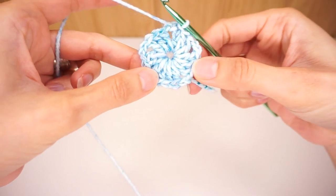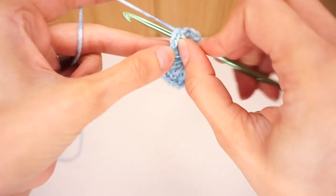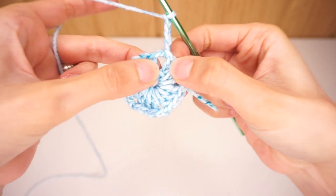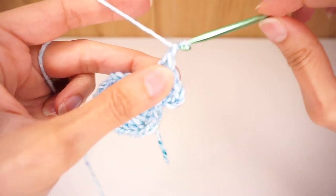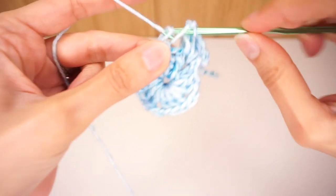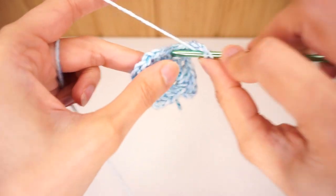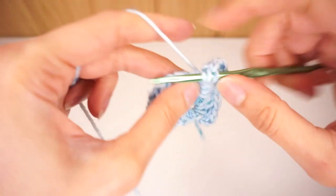Now as you can see I have a pentagon, and what we're going to do now will be the same in every row. We begin by slip stitching into the chain two space and chain five, and into the same chain space we work three double crochet. Then we work a chain one and skip to the next chain two space, and into that chain two space we're going to put three double crochet, chain two, three double crochet all into the same space — that is what we're going to do in each one of the corners.